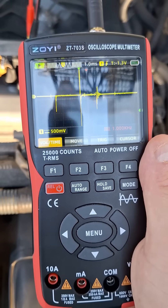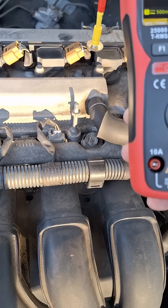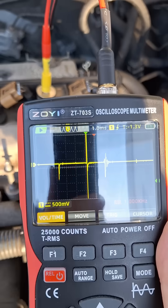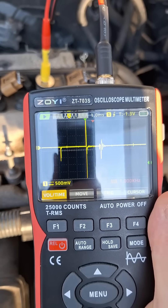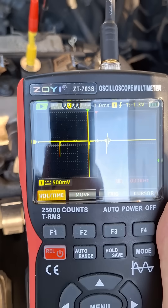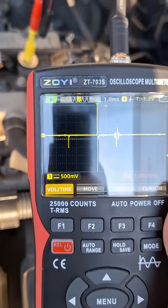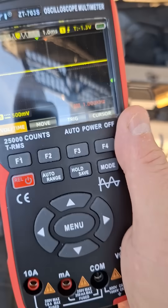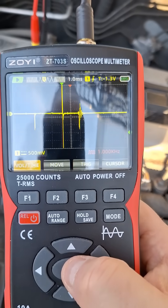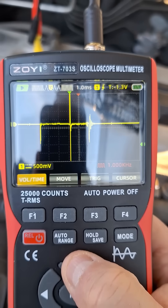Cylinder four also looks good. So this gives a way to quickly check that the coils are actually firing and the waveform looks pretty good. Let's go back to cylinder one and put that on there — we can play around a little bit with the voltage scale.